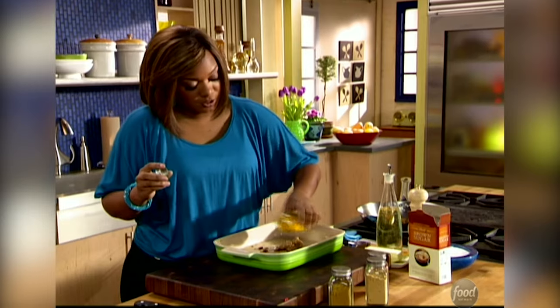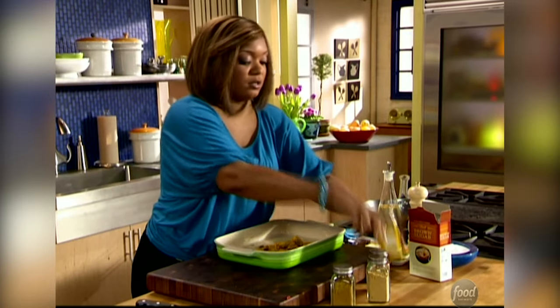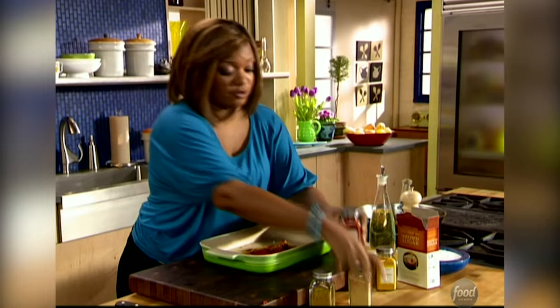And then some turmeric — I find this a lot in mustard and Middle Eastern cooking as well. It's got this smoky kind of bite to it, a little bitter. And then smoky paprika. You could do Hungarian hot paprika too, but I really like the smoke factor there.